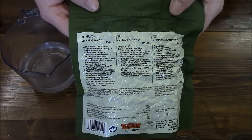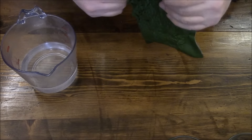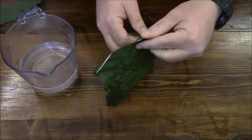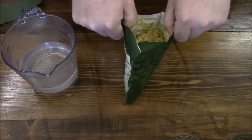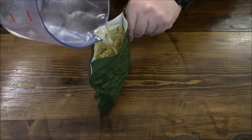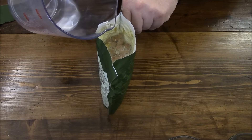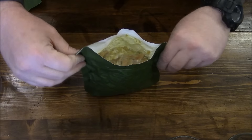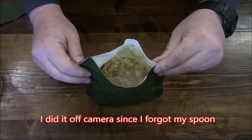This calls for 3.9 dl or 390 milliliters of water, which is just a little over 13 ounces. This one is slightly different than the muesli because it requires 5 minutes of sitting time. It's got a really nice smell right off the bat. Pour that amount of water in, get a little mix, and we'll seal this up.